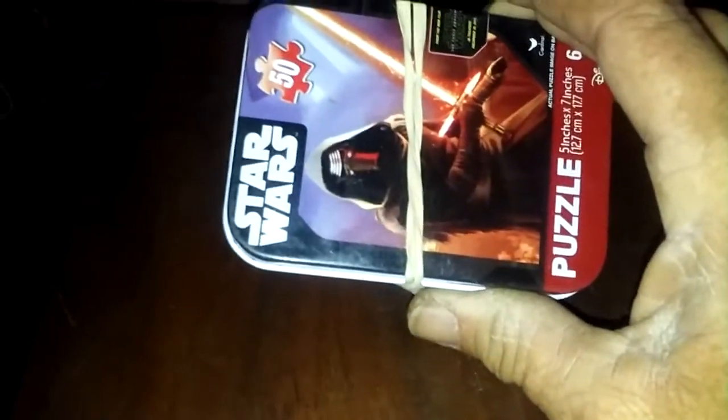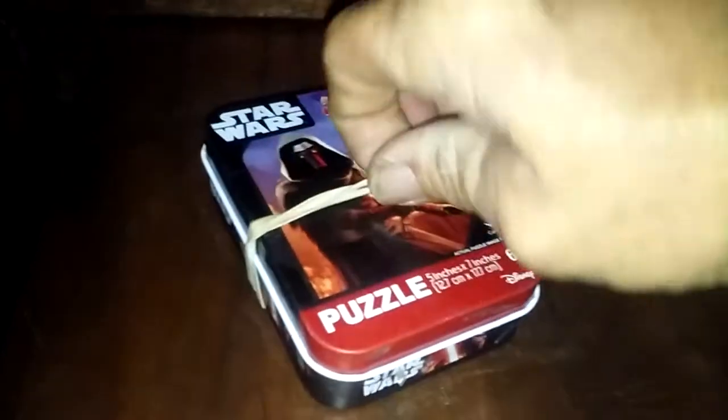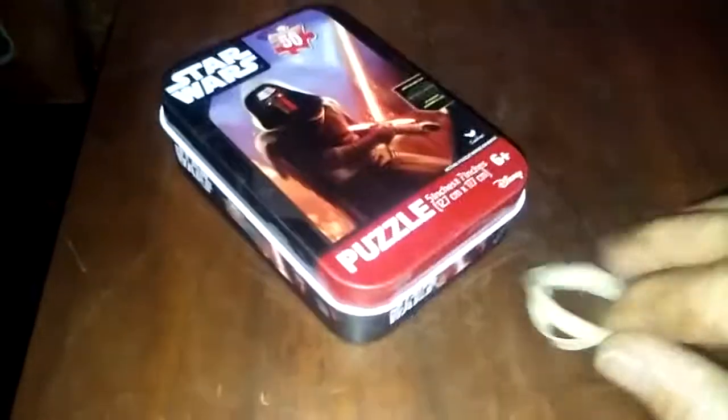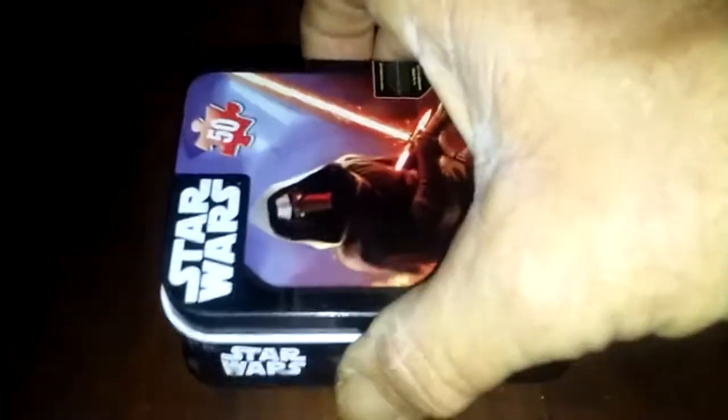This one — I grabbed one of the boys' Star Wars puzzle tins and put a rubber band around it. The rubber band itself can be used as a fire starter.